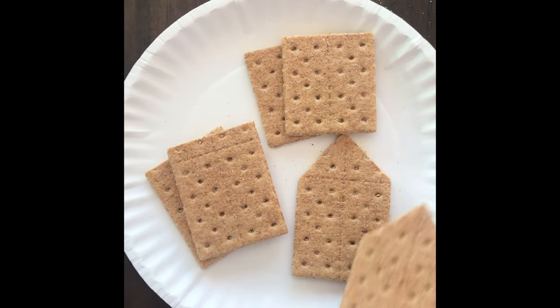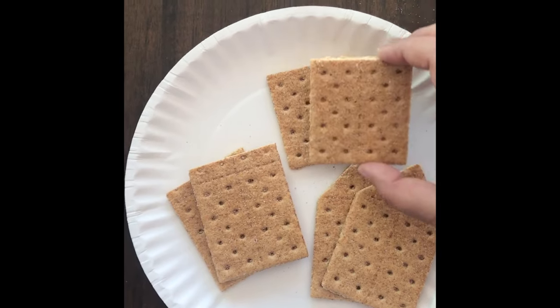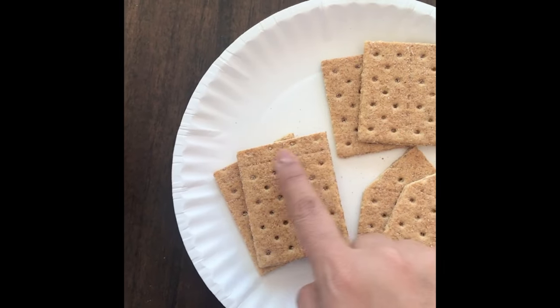Now we have all the pieces cut and ready: we have the front and the back of the house, the 2 sides of the house, and the 2 pieces for the roof.